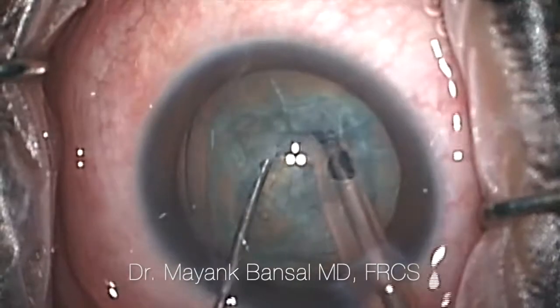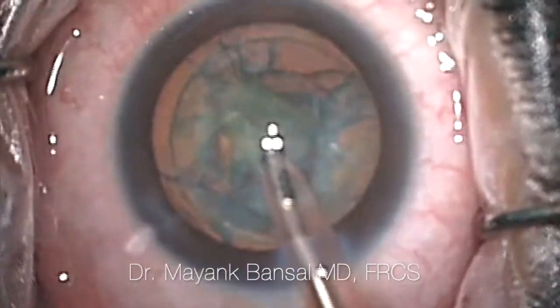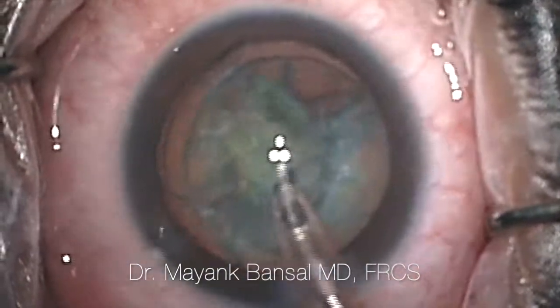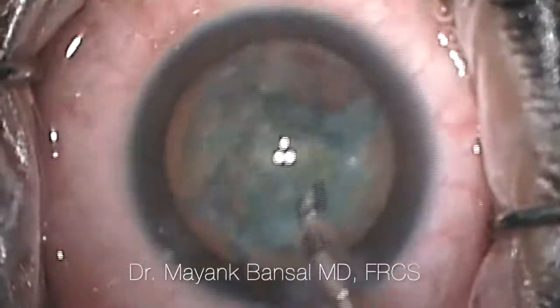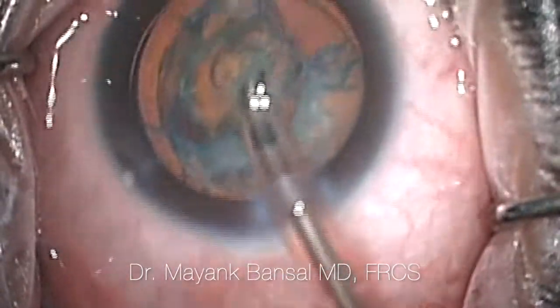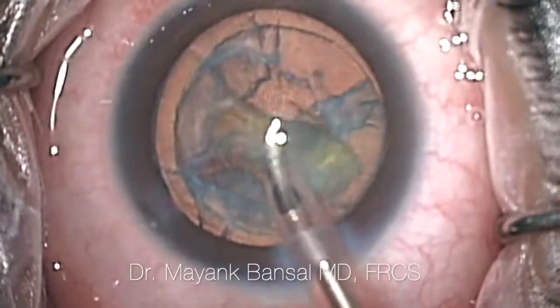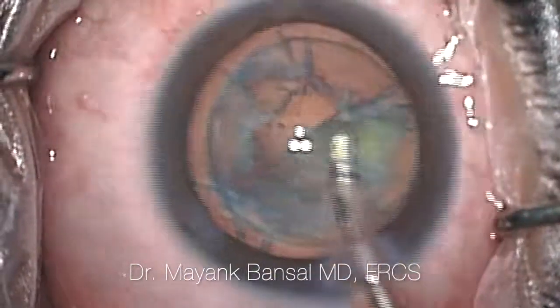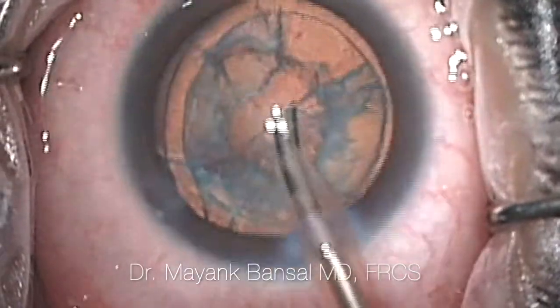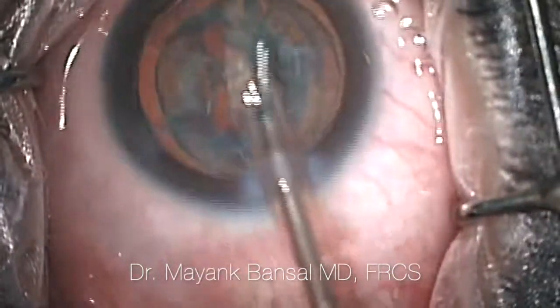We're able to aspirate the nuclear matter more successfully once we have these cracks. Aspirating — or first dissolving, what we call phacoemulsifying — the lens material is the next step. Once all of this phacoemulsification or dissolving of the lens is done, we're able to aspirate it and thereafter take out all of this hard material — all of the cataract.